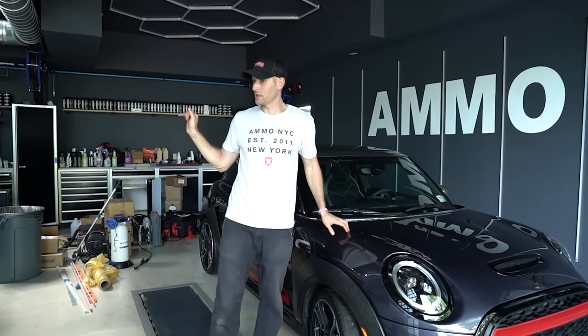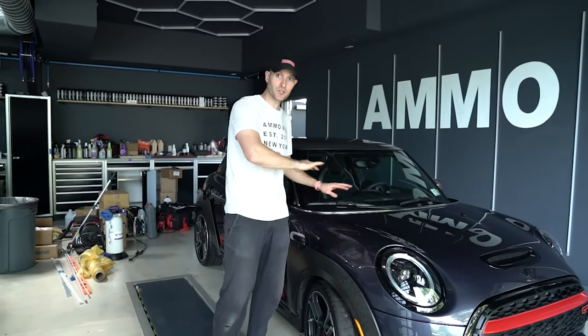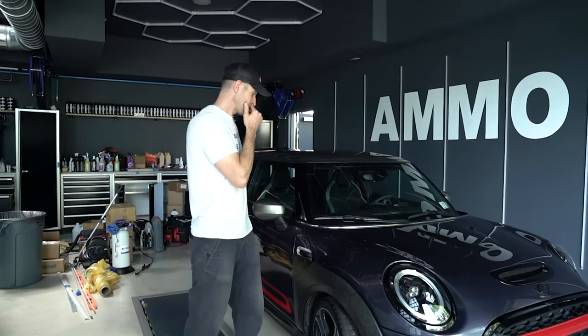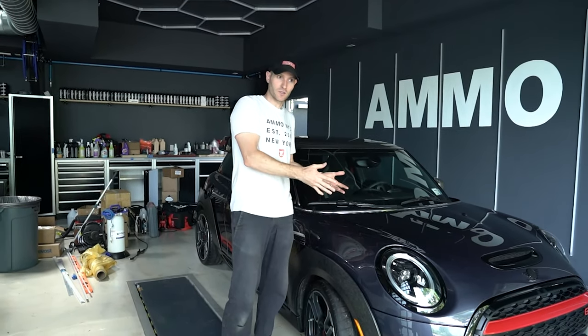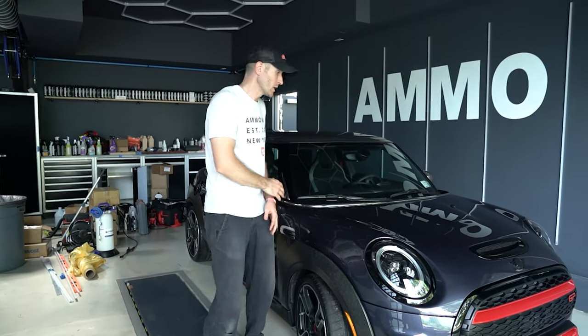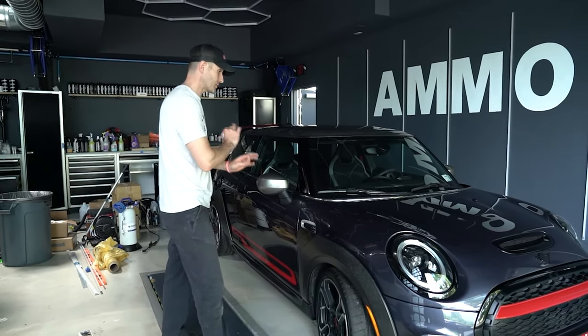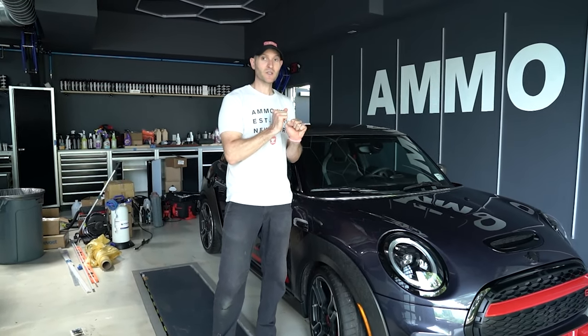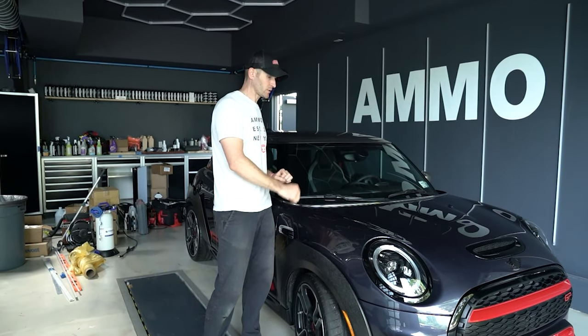Step two: I polished it all down so it looked absolutely stunning. The reason I do that is — if you have a scratch and then you put a piece of glass over it, you've just immortalized that scratch forever. Why would you do that? So I polished the whole thing out, then within a few minutes I power wash it again just in case any polish got into the seams — and then we go in and put the clear bra on.